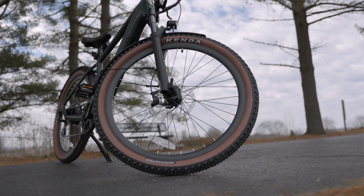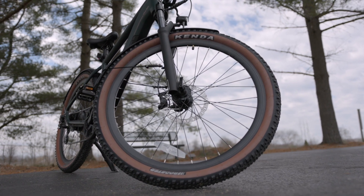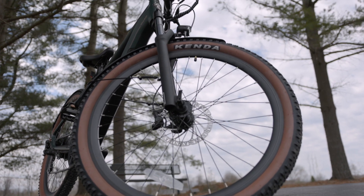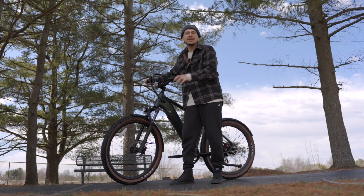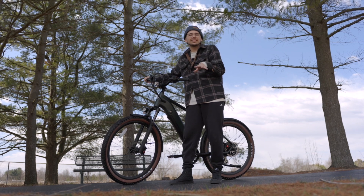Something else that I really like about this e-bike is that it has nice all-terrain tires. They're not the same as fat tires — they're not the four-inch fat tires — but they do have a lot of tread on them, and I feel like you have better traction going over dirt or different surfaces.